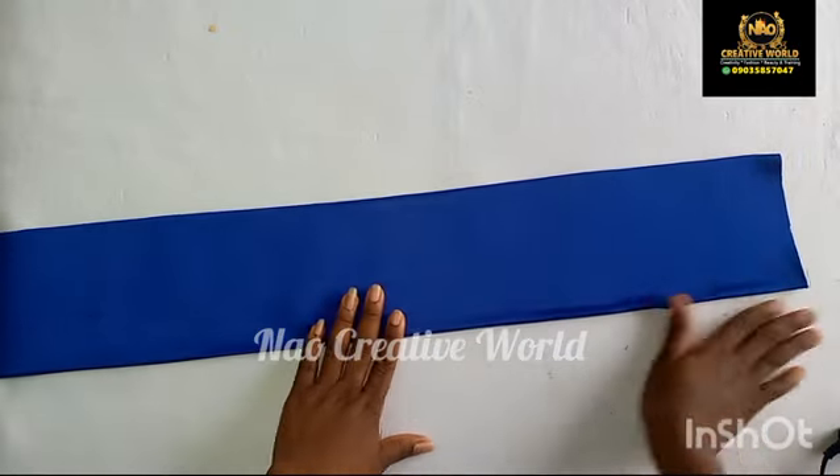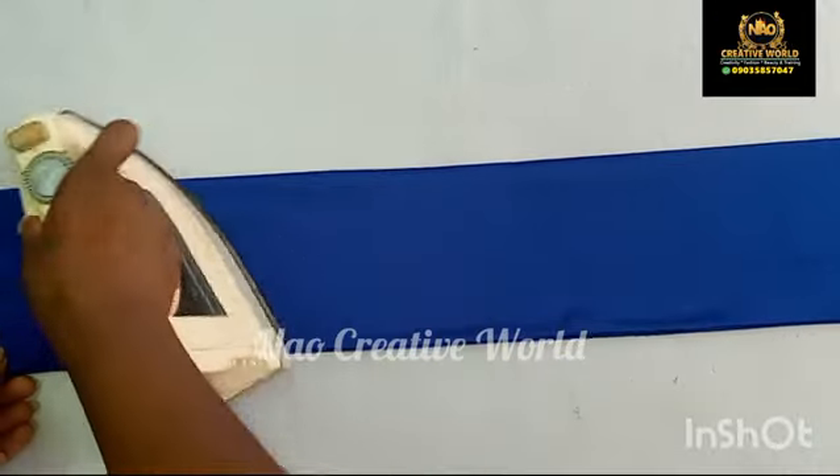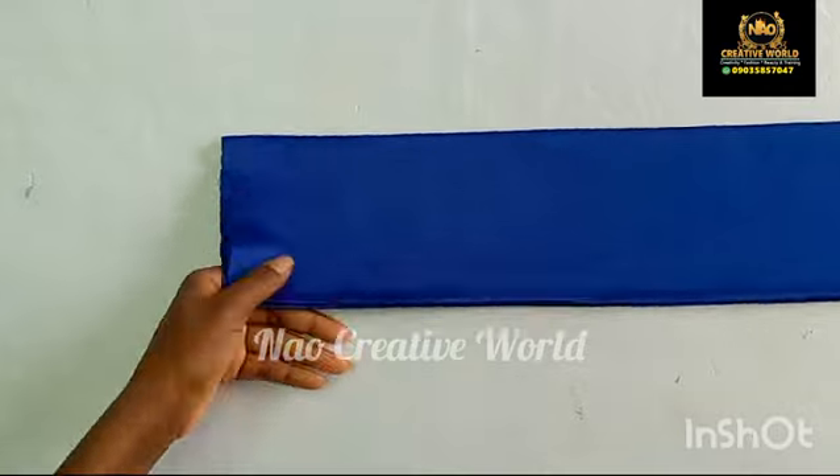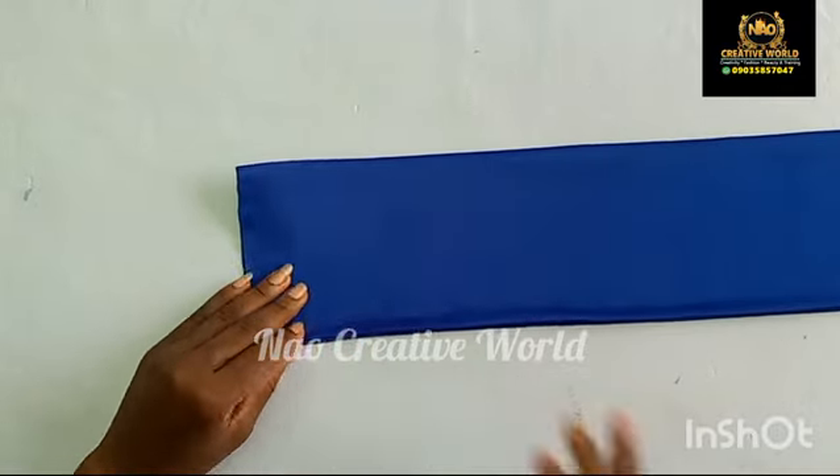After applying the gum, I'm going to give this a good press one more time with my pressing iron before I go ahead to use this to make my hand fan.